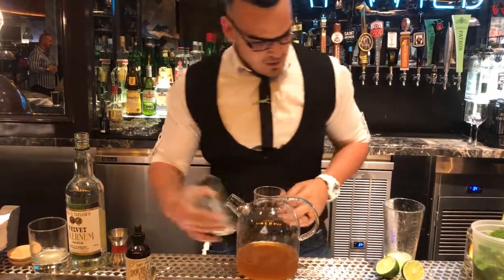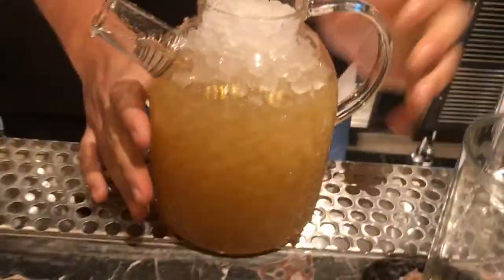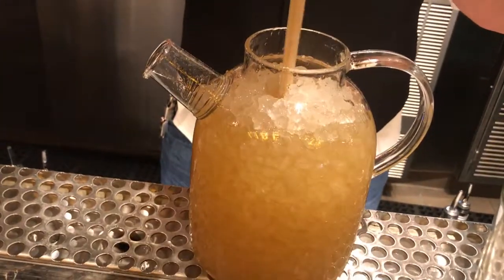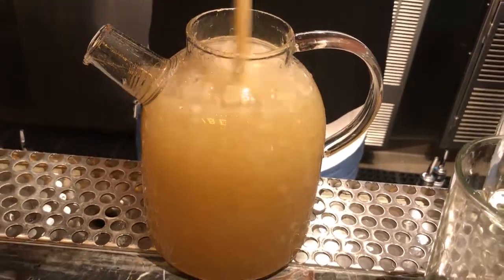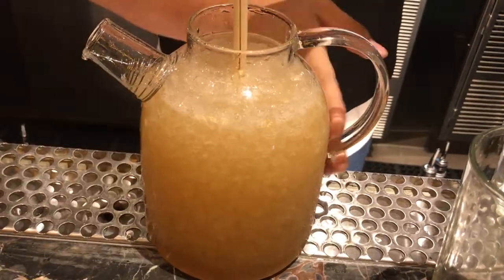And then we're going to add ice — priced ice, there we go. I got my swizzle stick out of the Caribbean. Go ahead in there and just swish it, trying to get the mug cold on the outside.